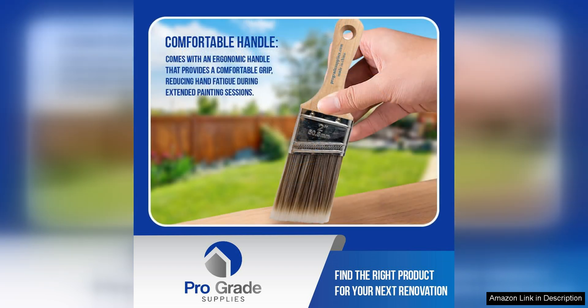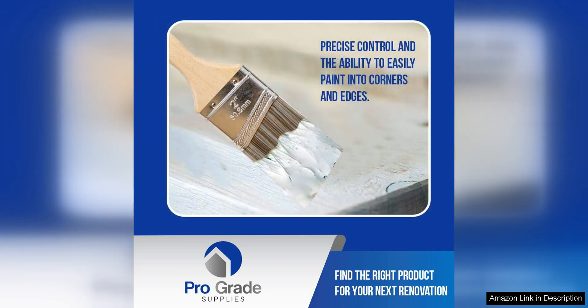Another standout feature of this set is the durability. These brushes are built to last, with sturdy construction that can stand up to heavy use. I've used these brushes on multiple projects, and they have held up beautifully without shedding or losing their shape.